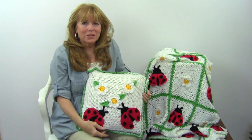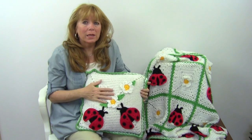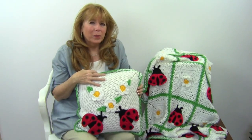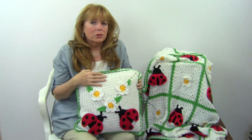Hi, I'm Maggie Weldon from Maggie's Crochet Needlework and Crafts, and in this video I'm going to show you the Ladybug Afghan and Pillow Set that I designed. This is pattern number PA273, available at MaggiesCrochet.com.